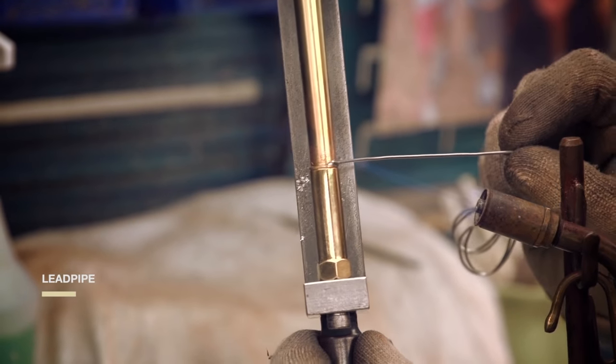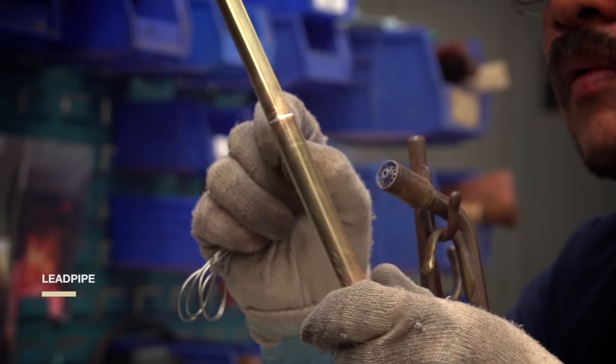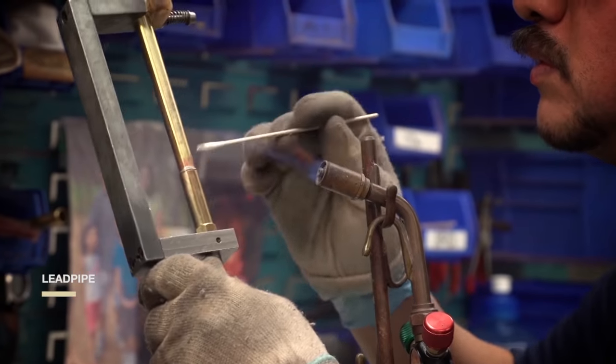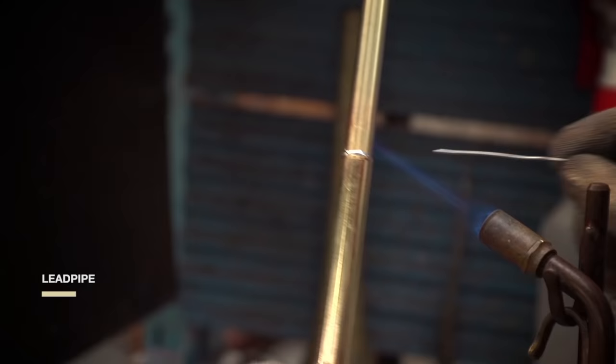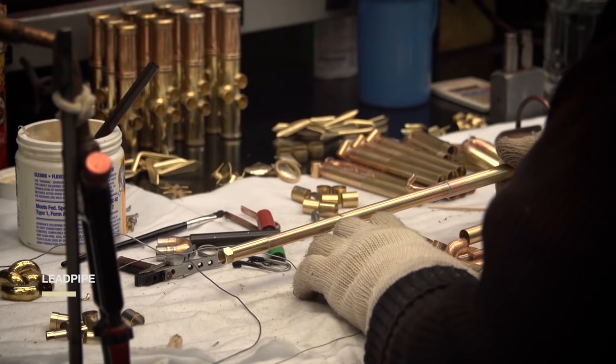Changes in bore size as small as the width of a human hair can affect airflow, resistance, and ultimately tone. The length of the lead pipe turns the vibration you start at your mouthpiece into the standing waves we hear as music.